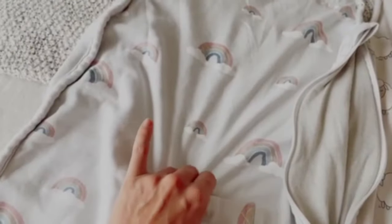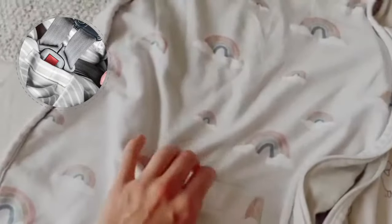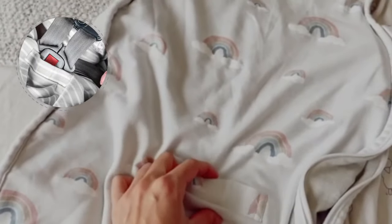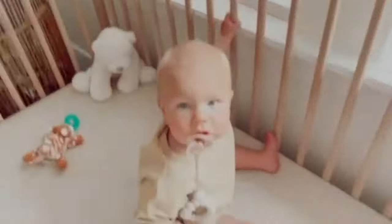We have transferred Scarlett asleep in this before to her car seat — we just unzipped the side, put her in the car seat, and then put the bottom buckle through here so we can still buckle her with her sleep sack on. So we love our Wolino sleep sacks, huh Scar?